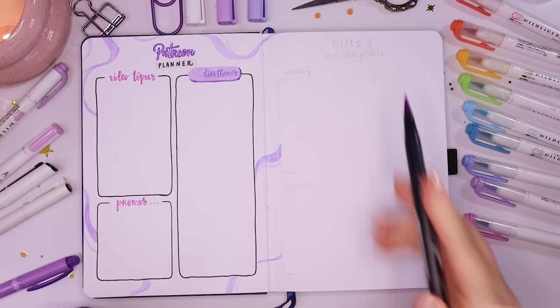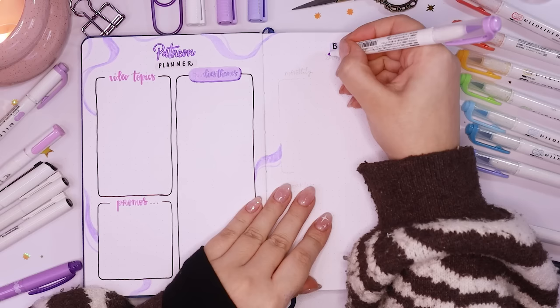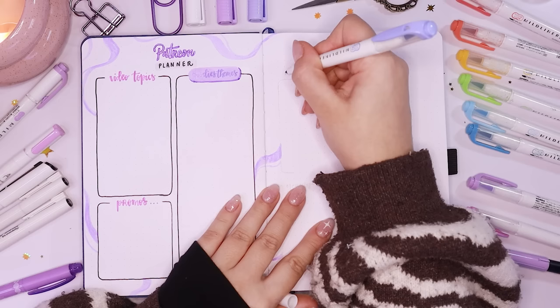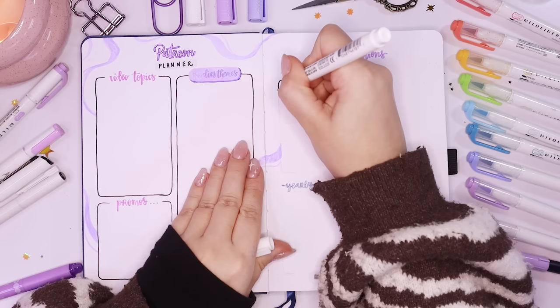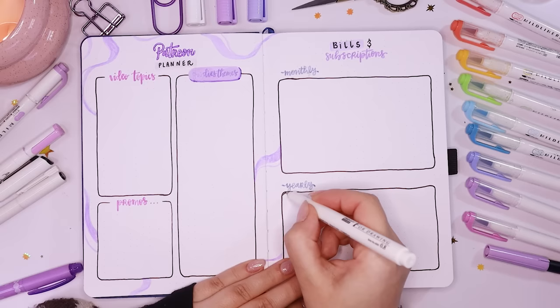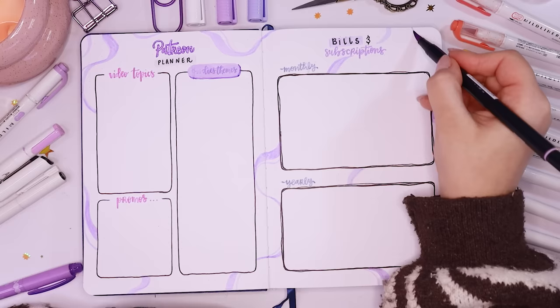That was it for my Patreon planner — it's going to be fun having an actual space dedicated to it this year. On the page next to it I put my bills and subscriptions page, where I'll list all the bills and subscriptions coming out of my account every month or every year like clockwork. It makes doing my monthly expenses a lot easier — I'll just sum them all up here and put that number into my monthly expenses without having to count them out every single month. Boring stuff but very necessary. I carried on the swirls from the Patreon planner page onto this one.